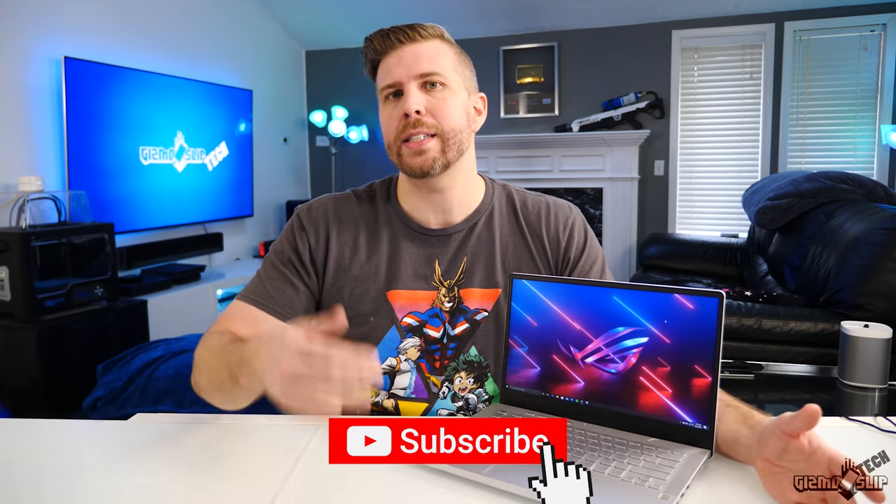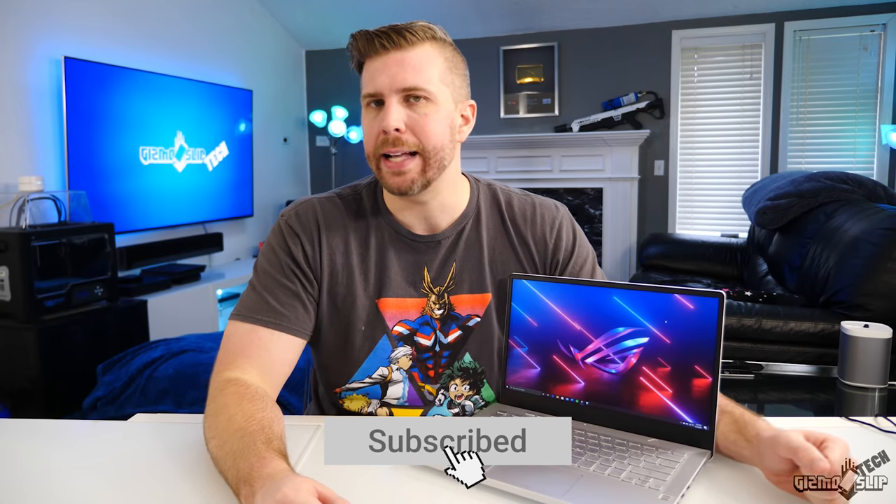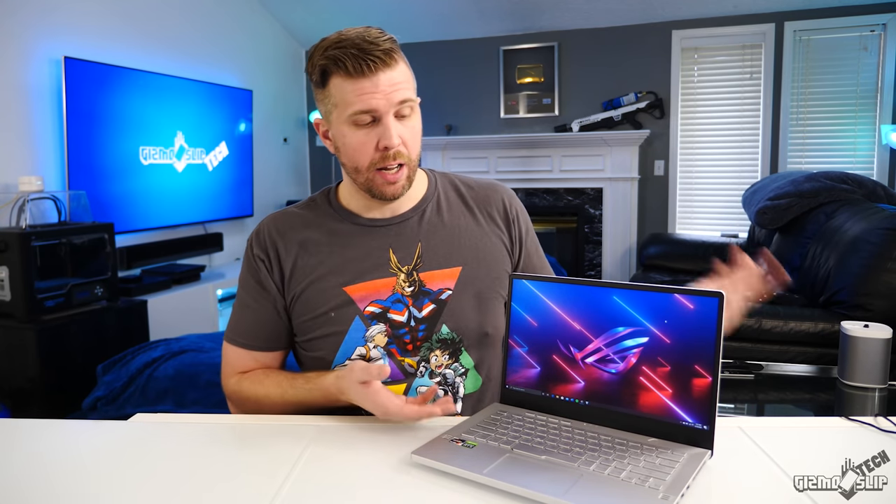That's it for this review of the Zephyrus G14. If you enjoyed it, be sure to hit that like button. If you want to see more tech reviews, hit that subscribe button. If you're looking to buy the Zephyrus G14, I'll have some links in the description below — there will probably be an Amazon affiliate link, and if you do buy through that link it helps support this channel. I hope you enjoyed it — I'll see you in the next one.